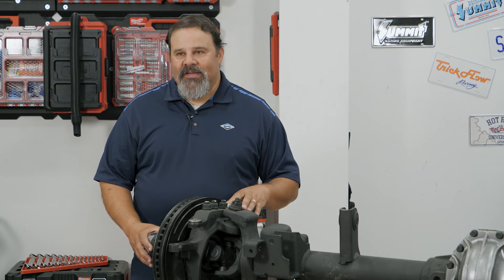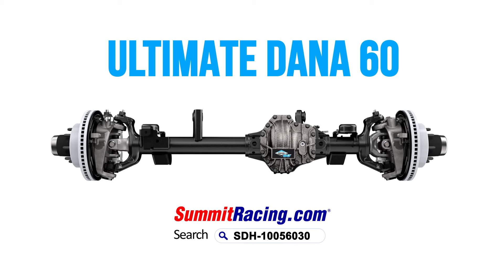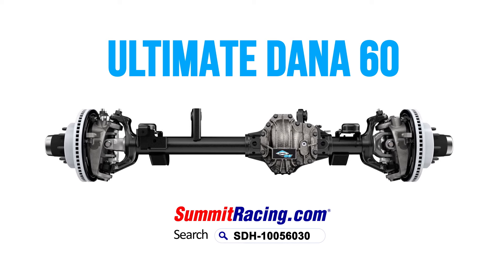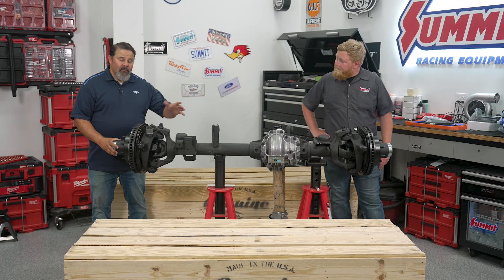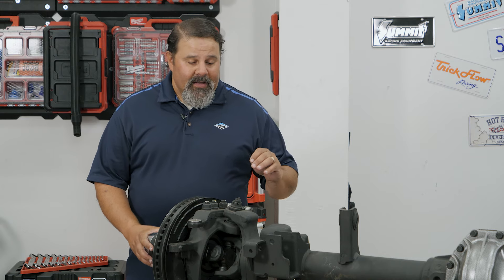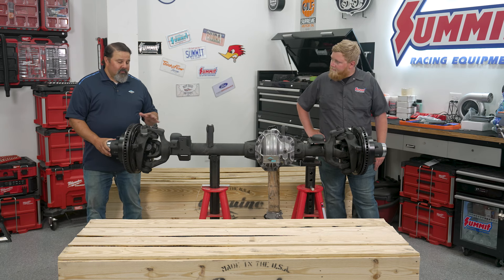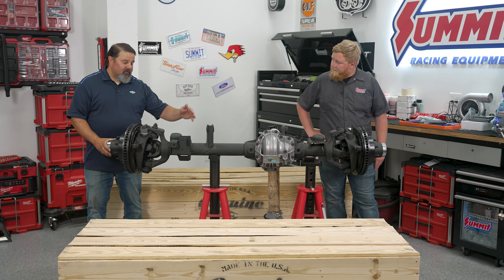Thanks for having me Justin. What we have in front of us is our Ultimate Dana 60 bolt-in front axle for either a JL or JT application. We also have a different application for JKs — brackets are a little different. It's a full-width 69-inch wheel mounting surface to wheel mounting surface axle, and it is a bolt-in, plug-in upgrade for your Jeep regardless of platform. Bolt-in means if you can install a lift kit, you can install one of these axles.